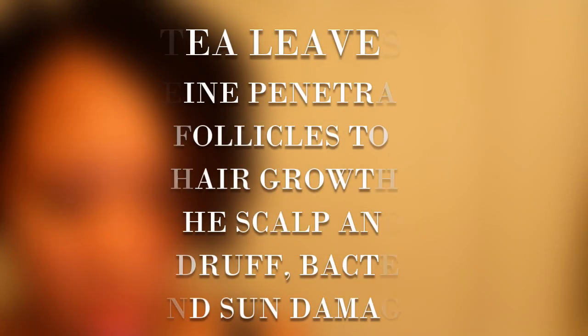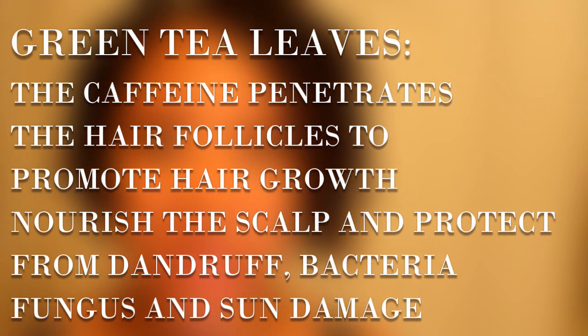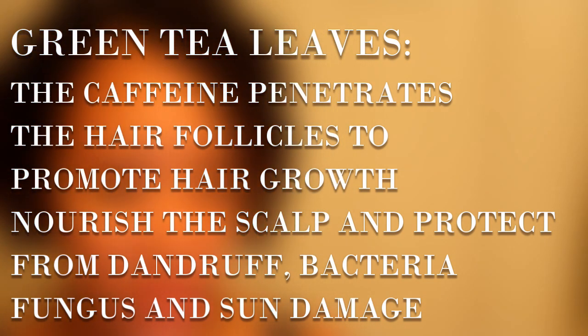Last but not least, we also have the green tea leaves. The caffeine in green tea penetrates the hair follicles and encourages growth. Green tea also nourishes your scalp and protects it from dandruff, bacteria, fungus, and sun damage — and that was one of the main reasons why I wanted to give this particular grease a try.